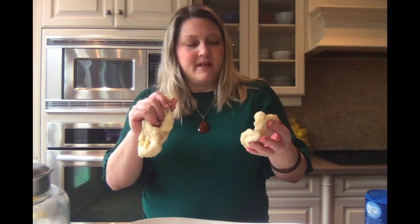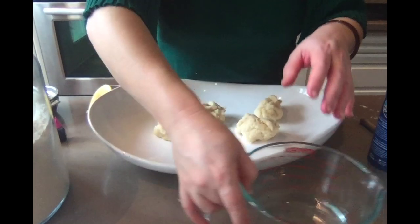This is a cook recipe, so even though kids are great measurers, I do recommend getting an adult to do the pan cooking. Once it is in its ball form, then the kids can get back involved. I'm going to break it up into a few balls and I'll lower the camera so that we can see the food coloring together.